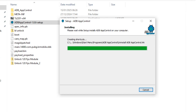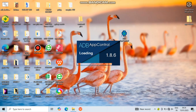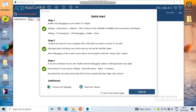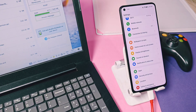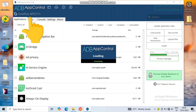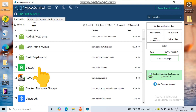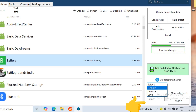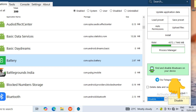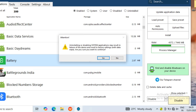Once the installation is done, go to your PC desktop and double-click to open the ADB App Control application. It will take some time to open, and once it starts, it will ask you to connect your device — keep your device connected to the PC. It will automatically detect your device, showing my device name as MT2110 with all system and user applications listed. Now search for the battery application in the list, select it, and choose the 'Disable' option from the drop-down menu at the bottom right corner. Click the Apply button, accept the warning, and your battery optimization application is disabled.